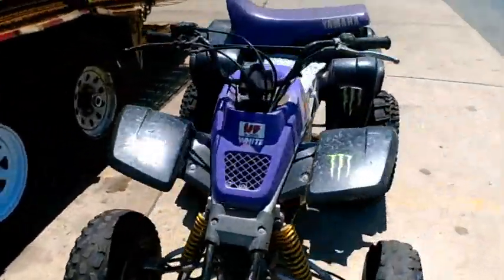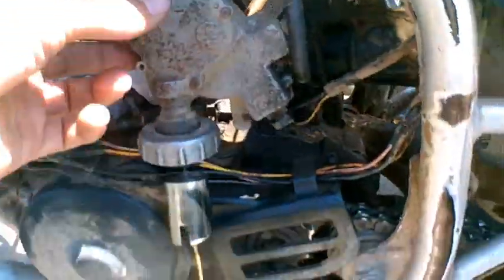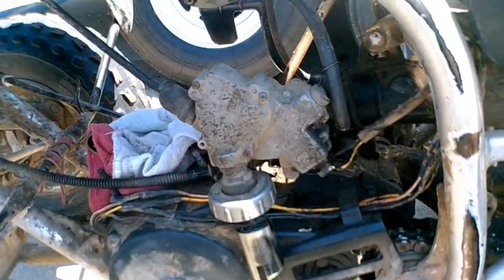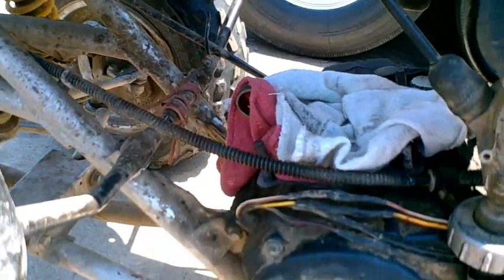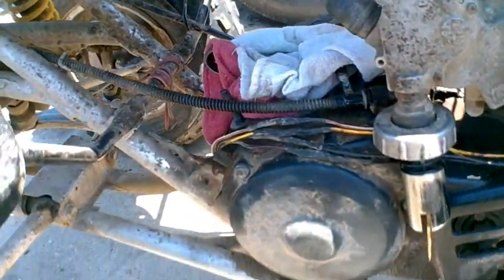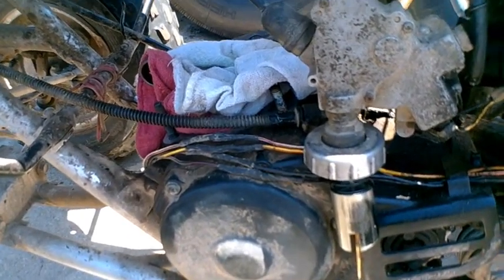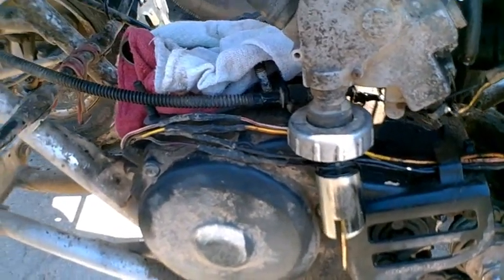Today's the big day — the top end rebuild of the blaster. Pretty much got everything taken off; I'm just prepping and I'll go through my prep work for you guys. I've got rags covering up the base of the engine and the crank rod. Make sure you clean the gasket surface — this one was actually very clean. You can use a razor blade, some brake clean, stuff like that to get it nice and clean. You want that base gasket to seal.